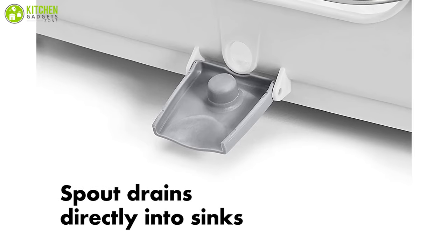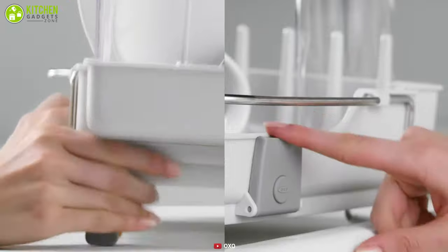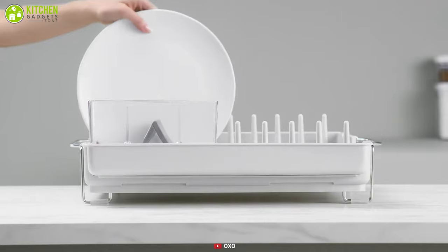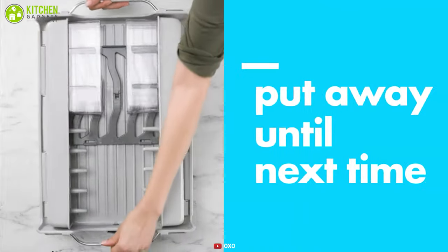The pour spout on this dish rack makes draining water a breeze as you only have to fold out the feet and slam the pour spout open to drain directly into the sink. If you have limited kitchen storage space, this is a great option that offers convenience as well as style.